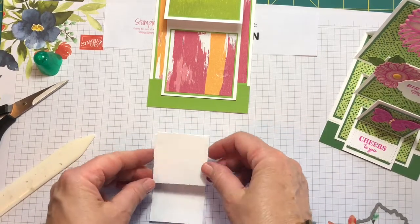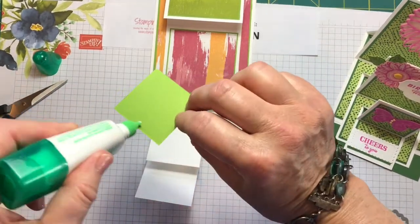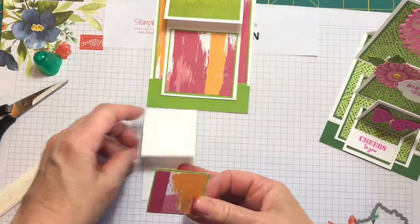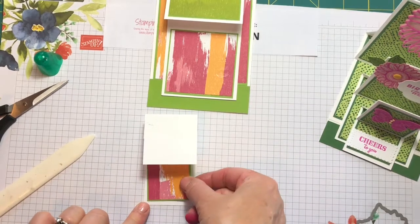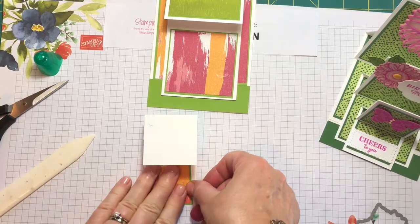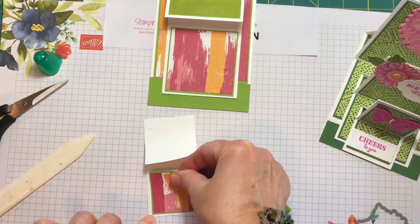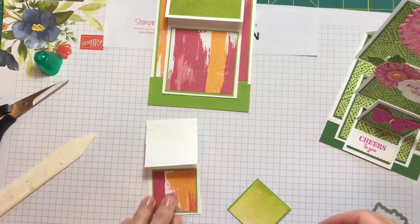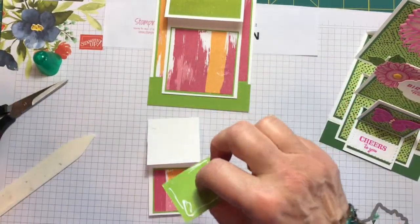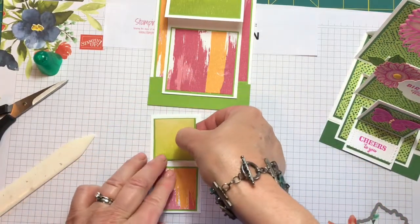Now I'm going to add my layers. We want this one on the bottom like this, and we want our green shades — we'll put that on the bottom, and then the green shades go up here like that.